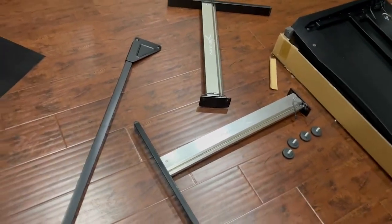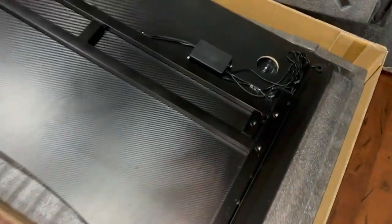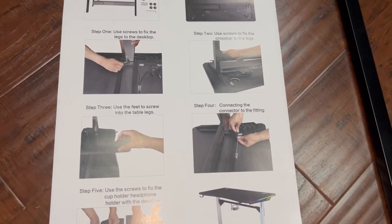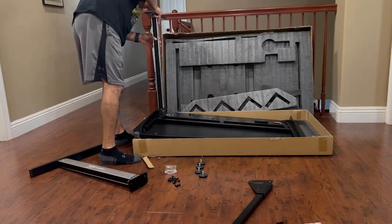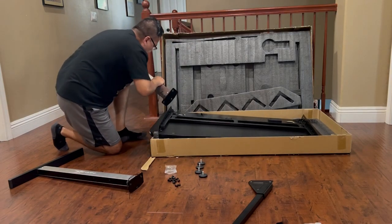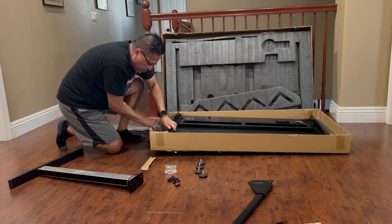Looking at it here — pretty simple to put together. We have all our wires there for our RGB. We're going to go ahead and look at our instructions. Got everything out. Step two: use screws to fix the crossbars to the legs. Alright, we're going to do that first. I do like the fact that you don't have to get everything out of the box to put it together.